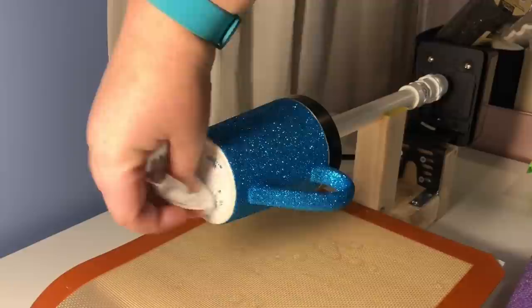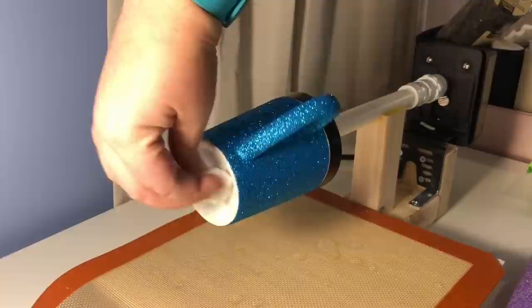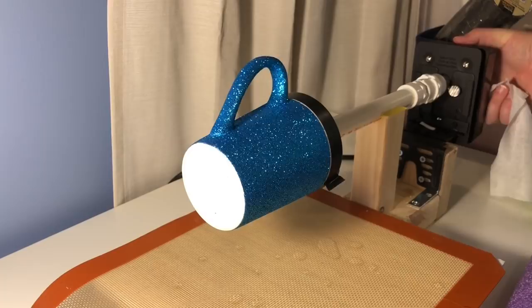I did have some Mod Podge on the base of my cup and some glitter got randomly stuck to it, so I took some acetone and a baby wipe and wiped everything off just to make sure the base of the cup didn't have anything on it when I went to epoxy it.